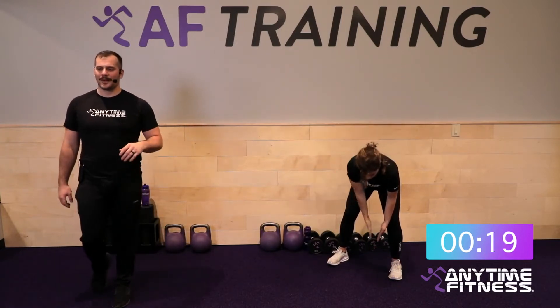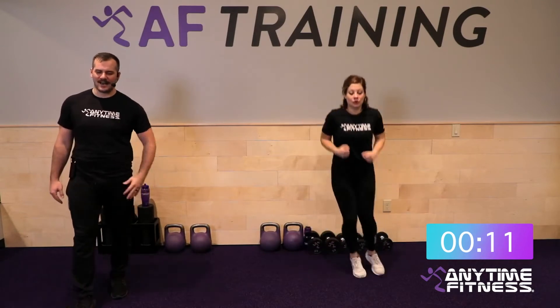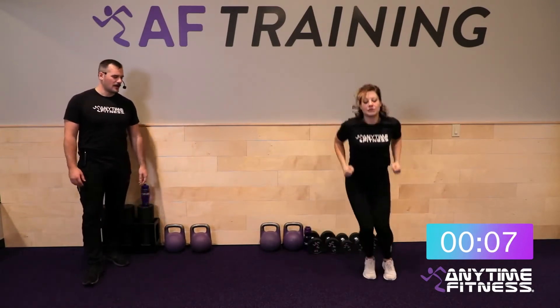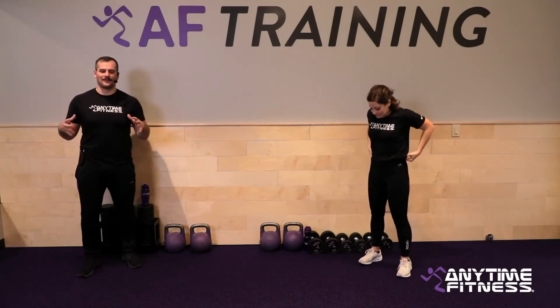Your last warm-up exercise is some side-to-side hops. Feet are together, there's a little line next to you — hop over it 20 total times, 10 on each side. We're spiking up the central nervous system a little bit and getting the heart rate up before we take off. When you're done, grab some water and pay attention to the demos.